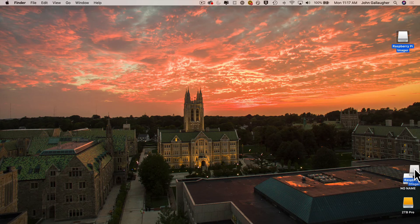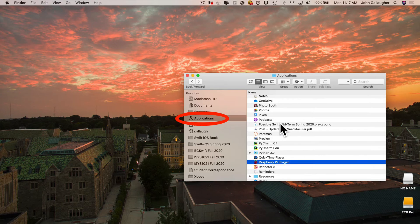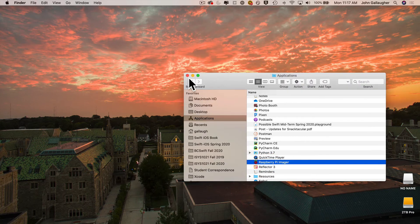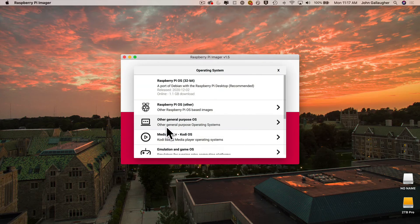Once installed, close the window, throw the DMG file in the trash, and drag the Raspberry Pi Imager volume to the trash as well — that's just the install program volume. To find the software, open a Finder window, head to the Applications folder, and launch Raspberry Pi Imager. If you get a warning that the file was downloaded from the internet, that's okay — just click Open, and the Raspberry Pi Imager will start up.